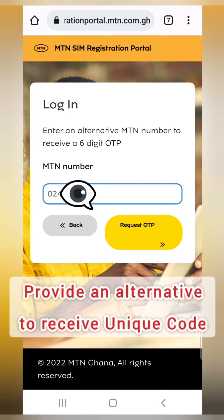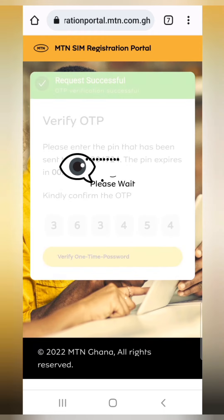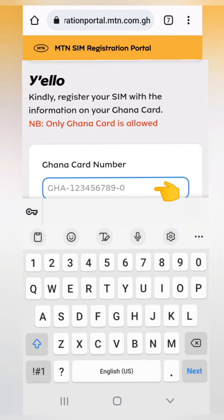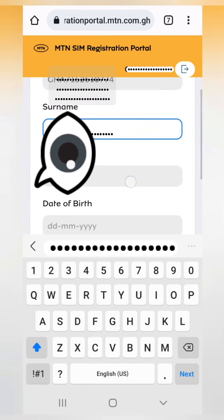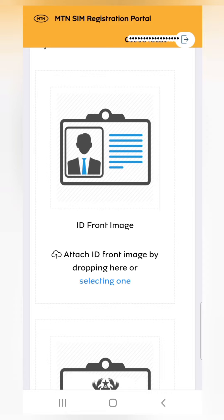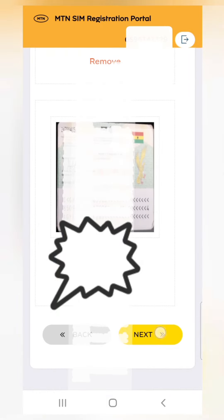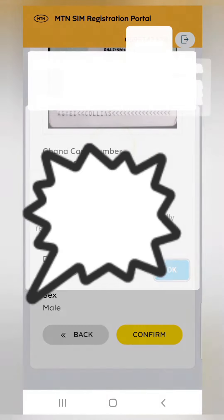Enter your alternative number and click 'Request OTP'. The message will be sent to that number — enter the OTP and click 'Verify OTP' to proceed to the next stage. You will then enter your Ghana Card number, starting from GHA with the dashes between the numbers. After that, enter your surname and first name, your date of birth, and upload photos of both the front and back of your Ghana Card. It's advisable to crop the photos nicely before uploading rather than taking them directly, to avoid errors.